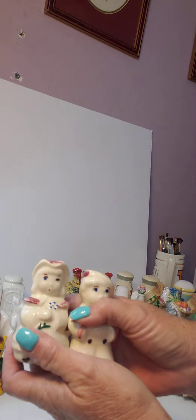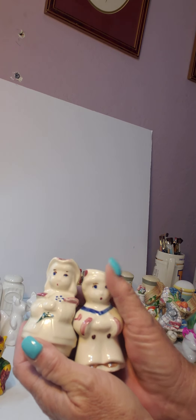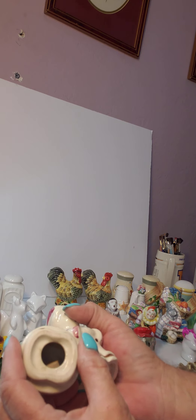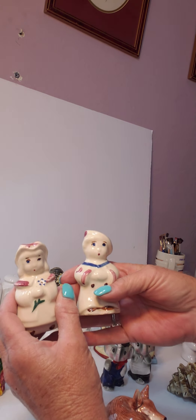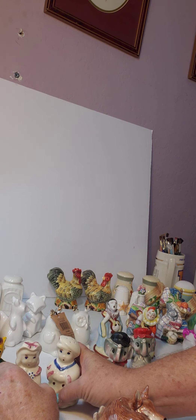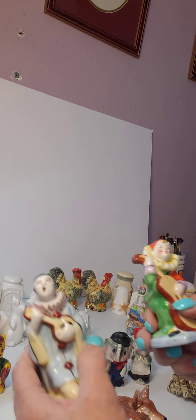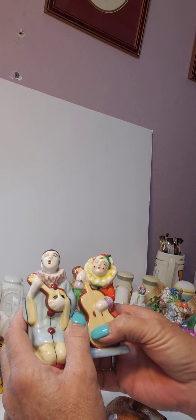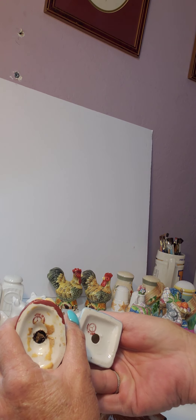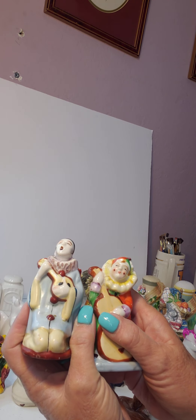These are a Shawnee salt and pepper shaker set and they are vintage — the little boy has his cork and the little girl's cork is up inside. These again would look cute in a baby's room, so you could put these in a shadow box. Here's another set of vintage salt and pepper shakers to put in that same shadow box.